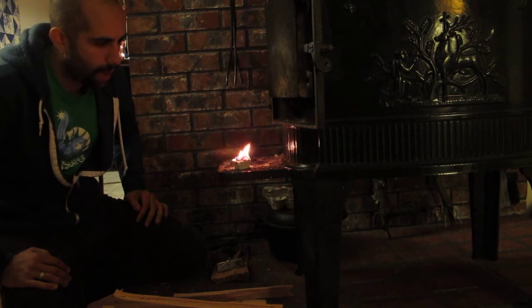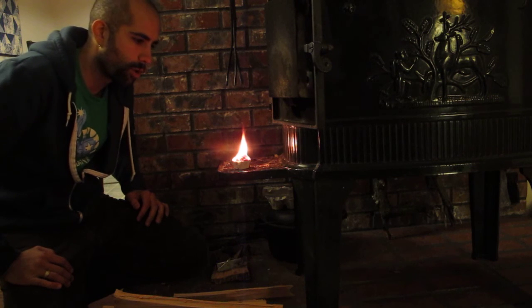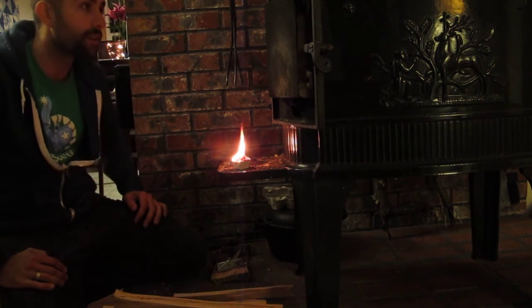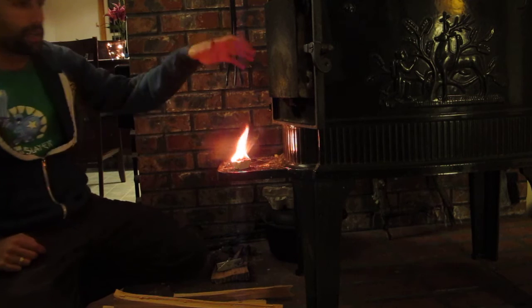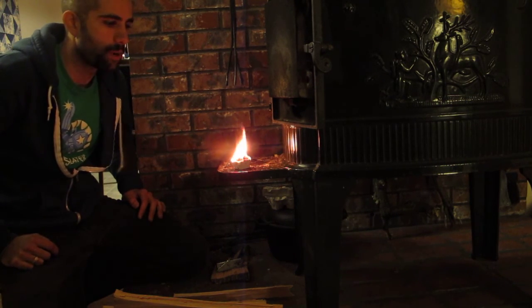Right now we're still just kind of burning shavings and cardboard — we haven't really got the pitch going yet, although now it's starting to melt and bubble pretty good. I'm not sure if you can see it or not, but there's this thick black smoke coming off of it. It's getting sucked into the stove, luckily. This pitch puts out really thick acrid black smoke.